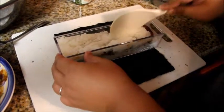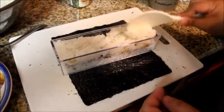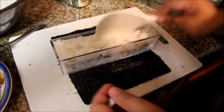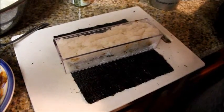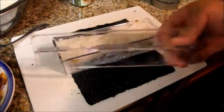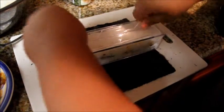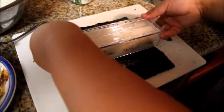Continue filling it with rice. If you give my sushi rice a try, it's so yummy — I've used it on my California roll and tempura roll and it was great. I submerged the presser in water so it doesn't stick. Then you're just going to push really hard. Then push it up — ta-da!